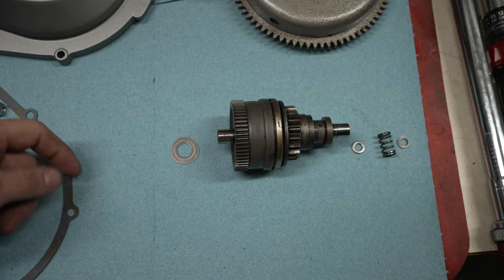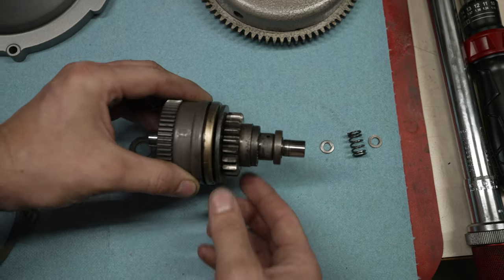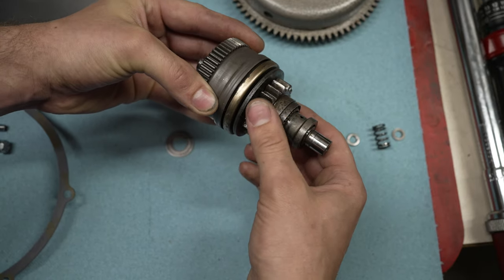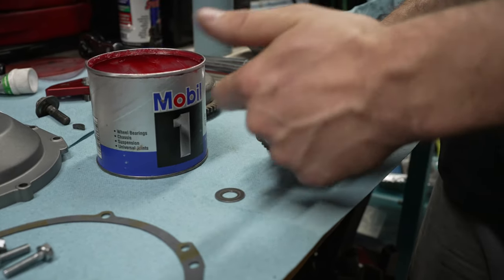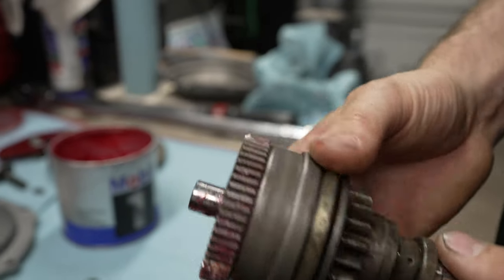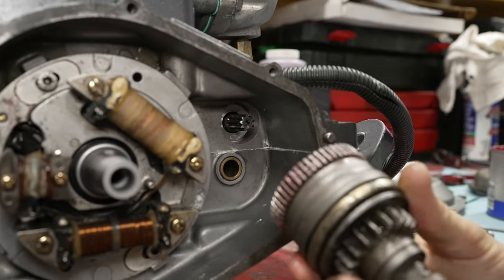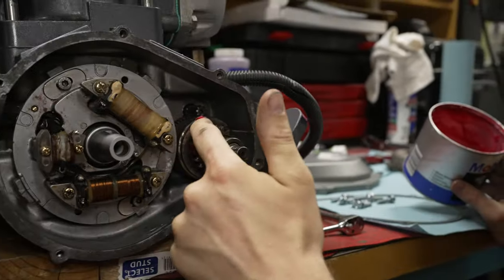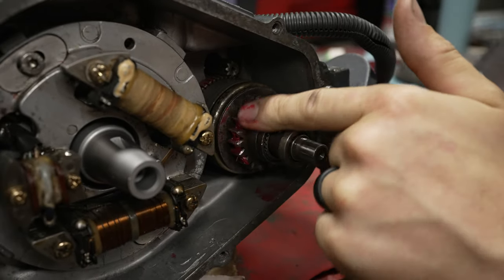The Bendix has several parts: a big washer on the back, the Bendix, a small washer, a spring, and another small washer. The Bendix in operation should rotate freely in one direction, and when you rotate the other direction it should slide out, and when you release it, slide back. Take a little grease and put it on the back of the Bendix and slide the washer on. You can put a little grease on this gear too. Slide the Bendix into the brass bushing in the bottom half of the case — this gear on the Bendix will engage with the gear on the starter. It's not a bad idea to grease up any of these gears since they're mechanically engaging with each other.